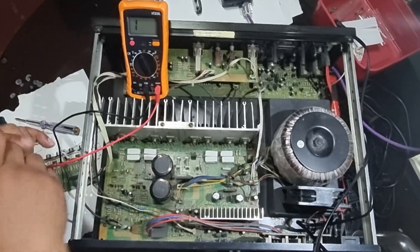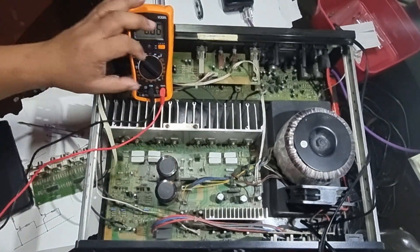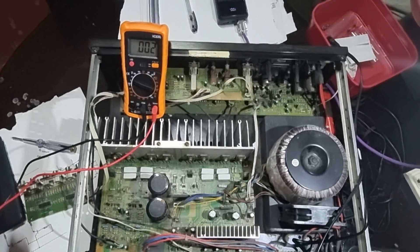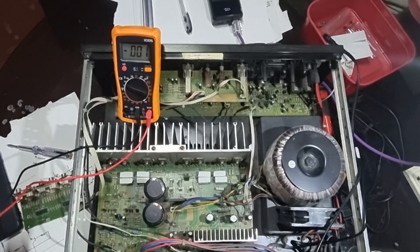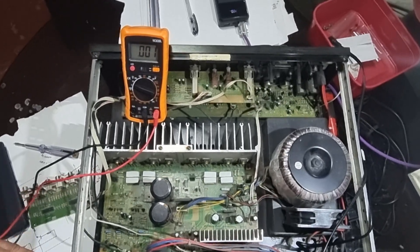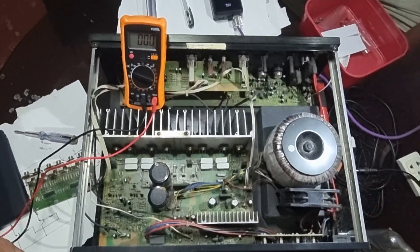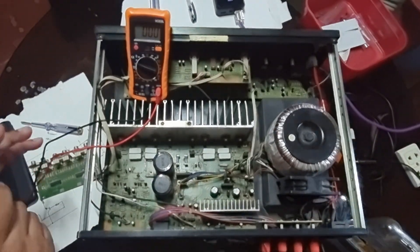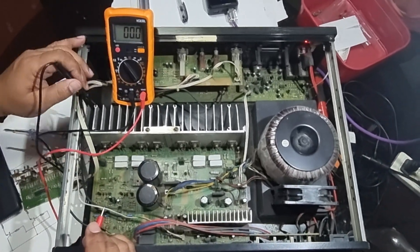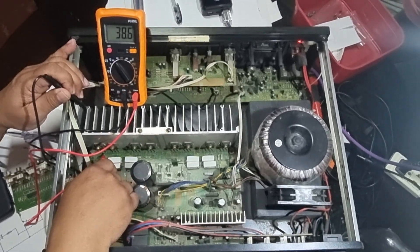Now I'm going to test the base-emitter voltage. I'll set the multimeter to 2 volts range. The base-emitter voltage should be roughly 0.4 to 0.5 volts. The supply voltage is plus and minus 37 volts. Let's power up this amplifier. First I'm going to test the collector voltage with respect to ground — we have 38 volts in the middle of all the transistors.